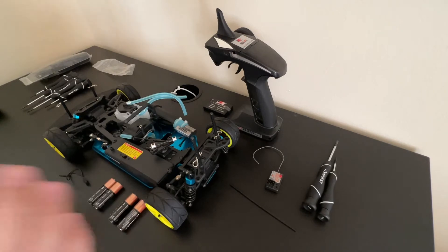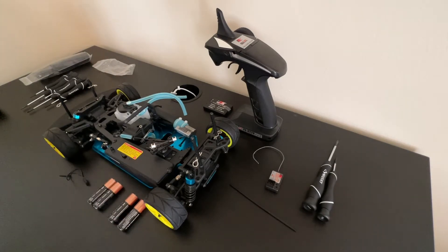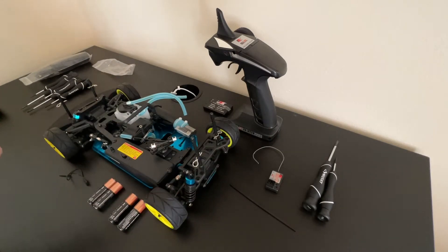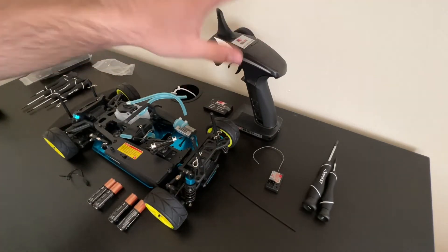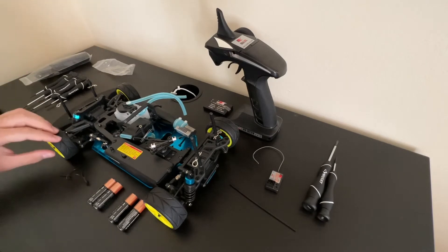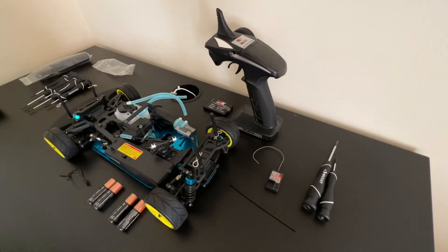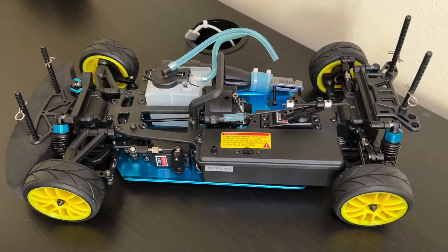It's always been my dream to do so. In this video I'm going to give you guys a tour around this chassis, tell you what needs to be done, and connect the remote control to the receiver so the wheels can move along with the servo for the throttle. Let's begin.